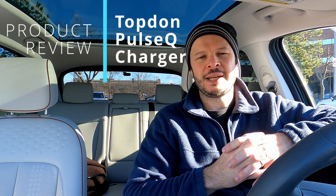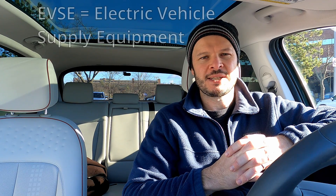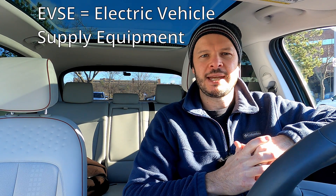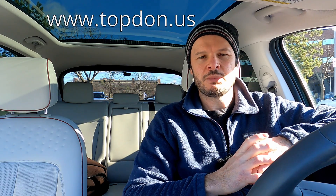Welcome back to Plug and Play EV and our review of the TopDon Pulse Q home EVSE. It's a new home charger on the market, one that we got sent complimentary courtesy of TopDon for a review. This is our look at the product out of the box, how it performs on initial charges, and general feel. Let's jump into the review of the TopDon Pulse Q home charger.